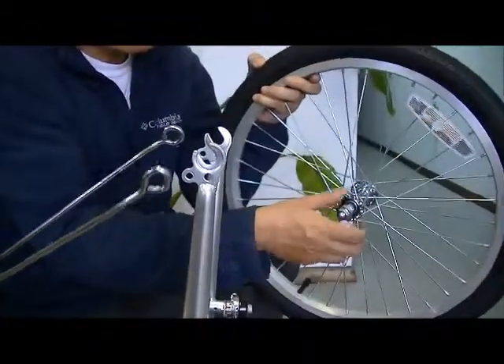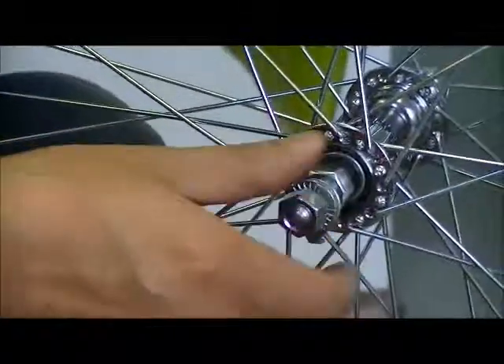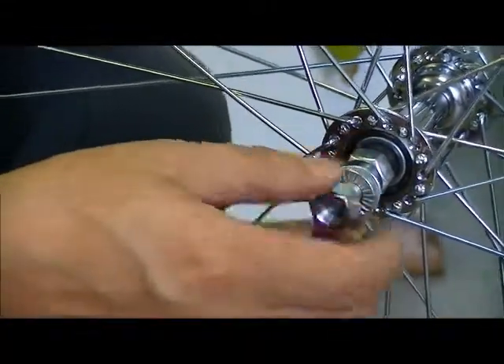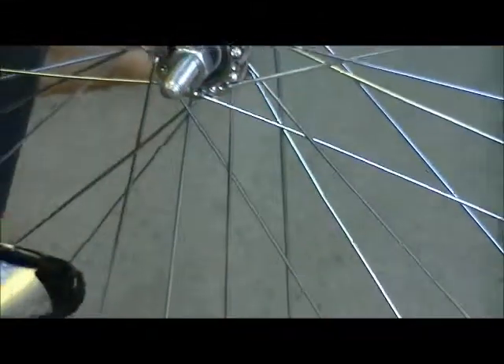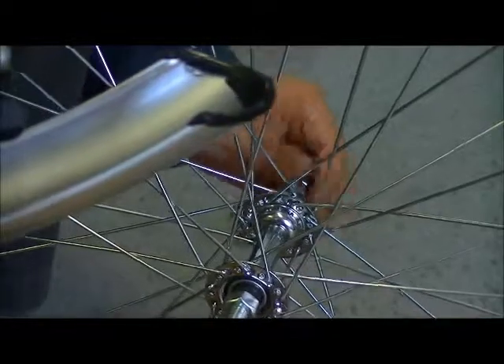Now we want to install the wheel. On each side of the wheel, we have a nut, a flat washer, and a washer with a hook. First of all, take them off — both sides.